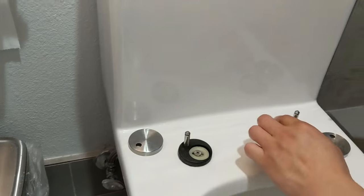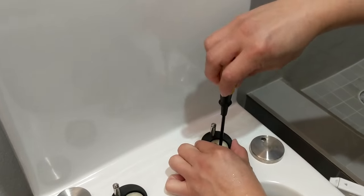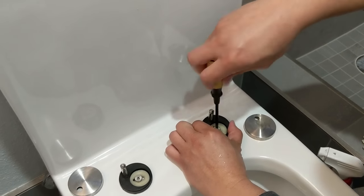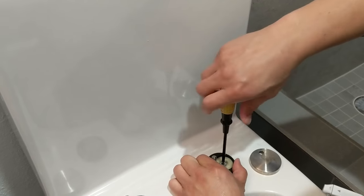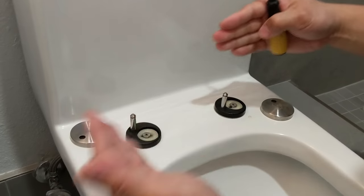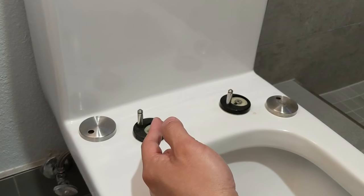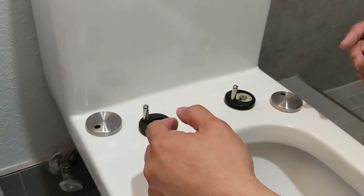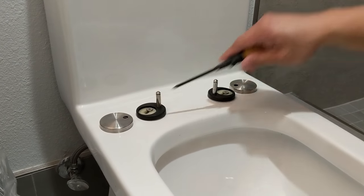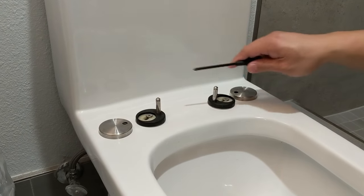Same thing on this side — pull it up a little bit to add some tension and screw it in. Next step is to space these two stanchions so that the toilet seat slips right on over them. Both anchors are now tight and spaced to fit the toilet seat.